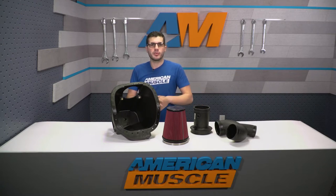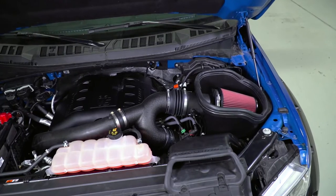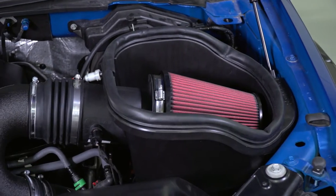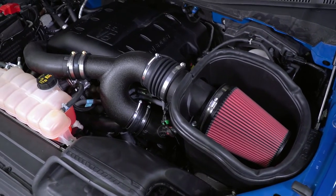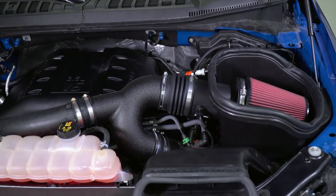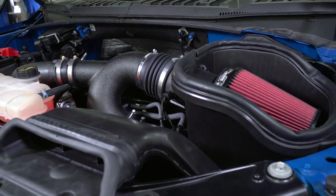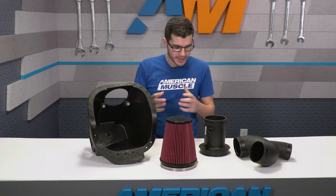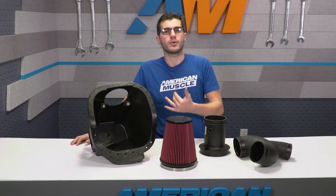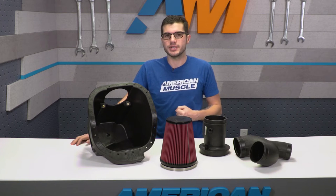As far as actual performance gains you can expect, it's single-digit numbers as far as horsepower and torque are concerned. What you can really expect is a better engine sound, an overall better airflow coming into the manifold, and most importantly an improved throttle response — something you might feel in the pedal to give you that little extra oomph. Not world-changing benefits, but you can expect single-digit gains at best.